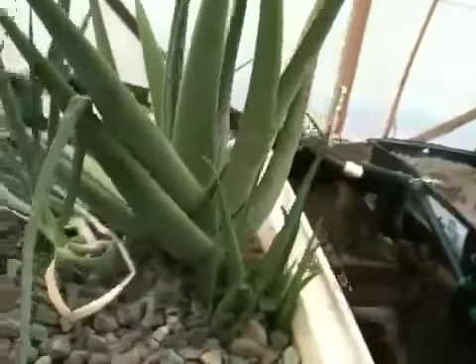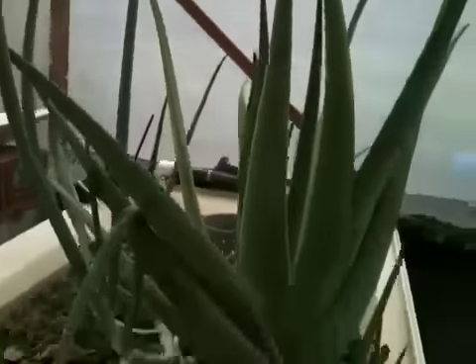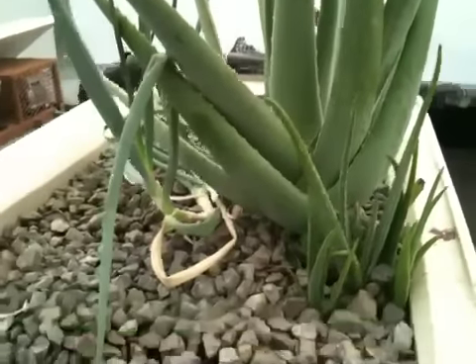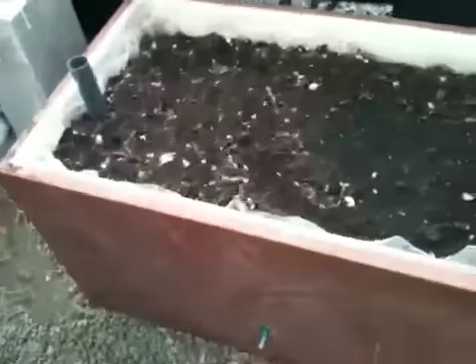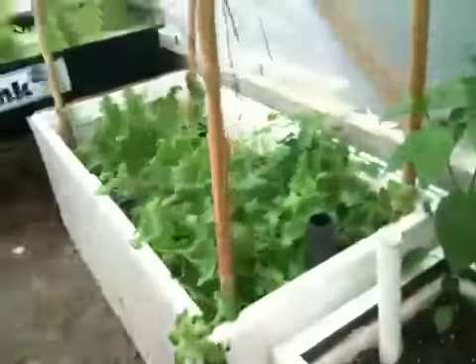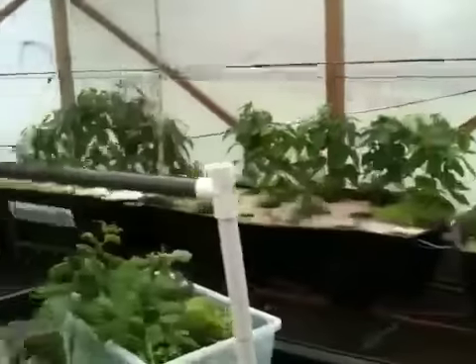Not much else going on. This is a giant aloe plant in my herb planner. And then I have this other wicking bed here that I haven't planted anything in — that's probably a tomato seed that sprouted that was in the vermicompost. That's about it. Thanks for tuning in.